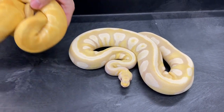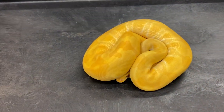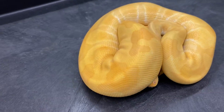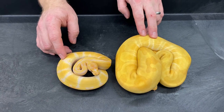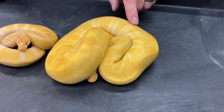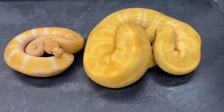Now look at the contrast with this — I believe it's a toffee enchi. That snake is by far the most intense yellow and orange combo that I've produced so far with the toffee gene. Here's a hatchling — they start off with fairly nice lavenders and then that lavender changes to more of an orange color as they get older. Just a spectacular looking snake. I think I have two of these and I'm breeding them to toffino enchis so I should produce toffee enchis and toffee super enchis, which should all be just awesome looking.